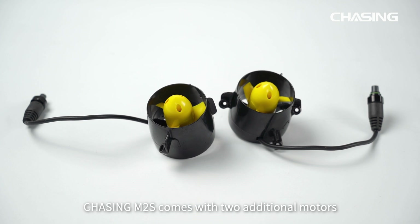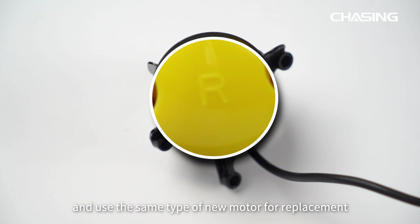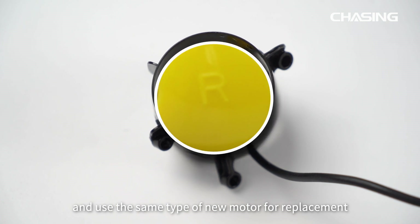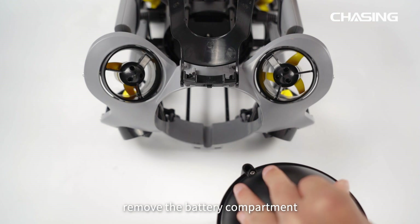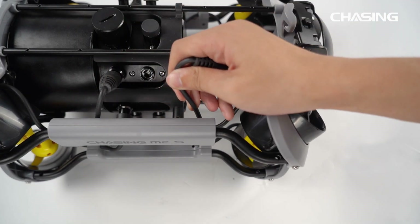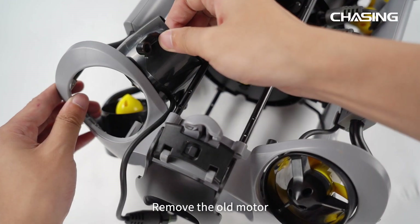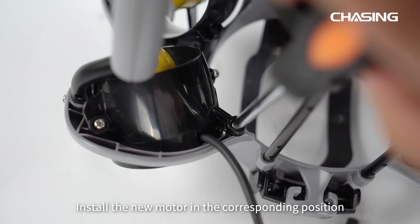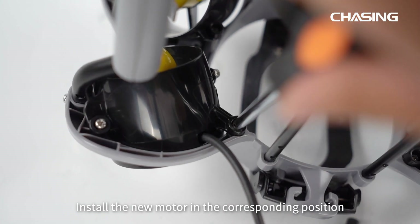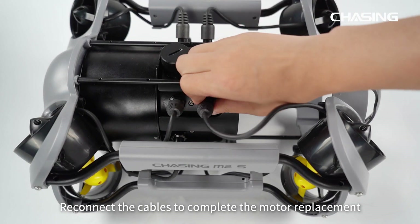The Chasing M2S comes with two additional motors. If the original motor is damaged, you can replace it yourself. Before replacing, note the type of the damaged motor and use the same type of new motor. First, remove the battery compartment. Then disconnect the cables near the old motor. Loosen the three screws around the old motor and remove it. Install the new motor in the corresponding position and tighten the three screws. Reconnect the cables to complete the motor replacement.